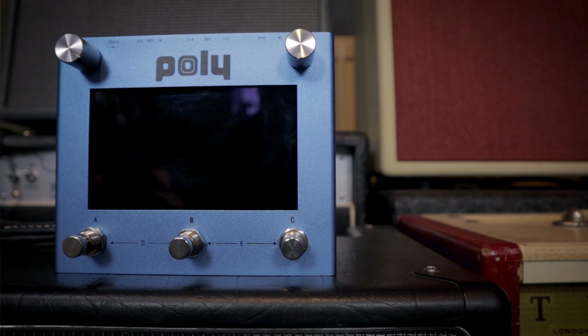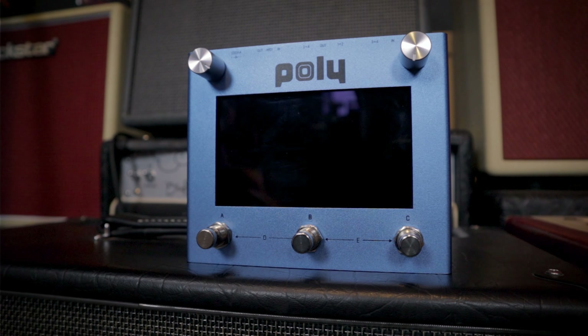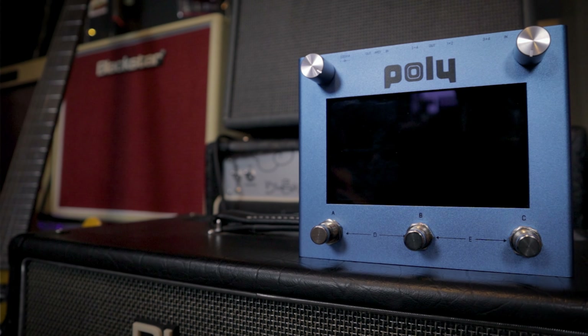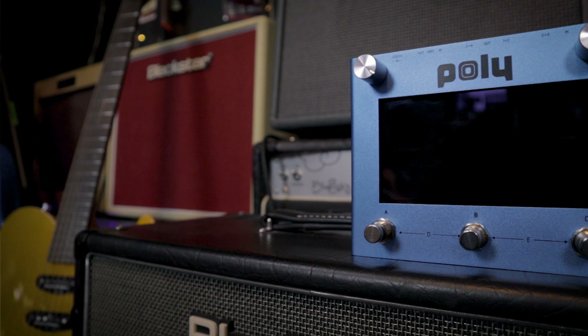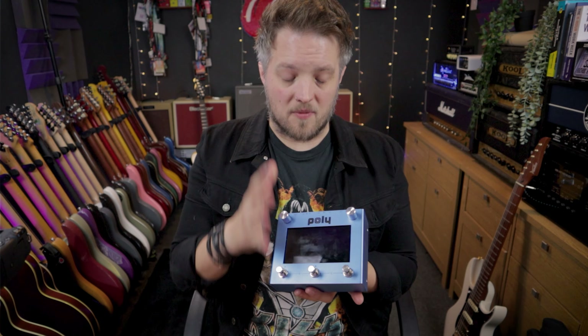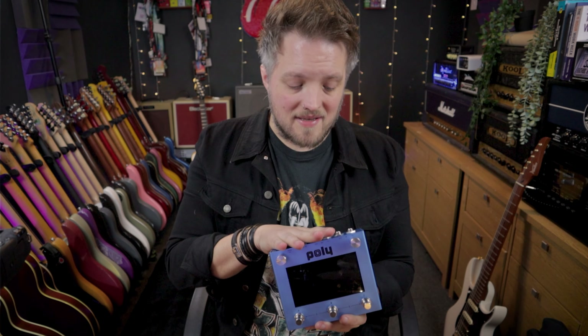Now this pedal isn't designed specifically for guitar players — you can use this with synths, you can use it with anything you want, but we're going to be looking at it today from a guitar player's standpoint. This pedal has the kind of functionality of a modular synth or a euro rack. So all of the modules we build inside the pedal, we can route however we want to, which gives us essentially unlimited options for how we're going to build our signal.